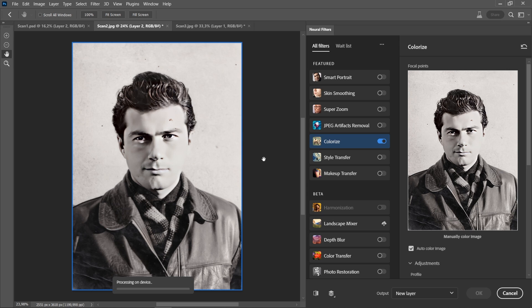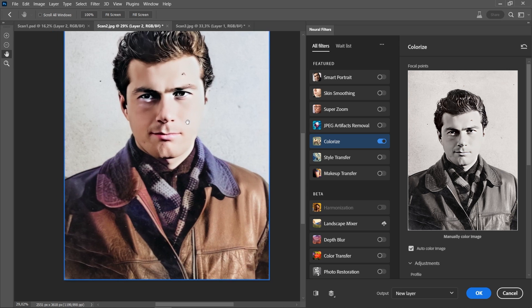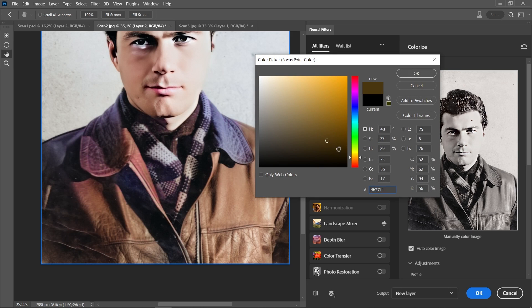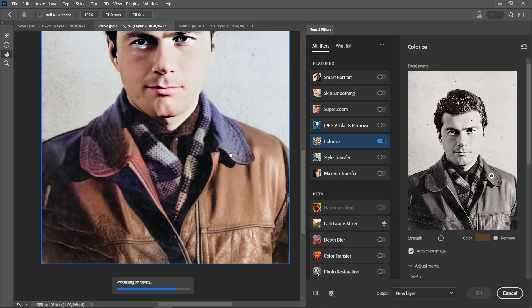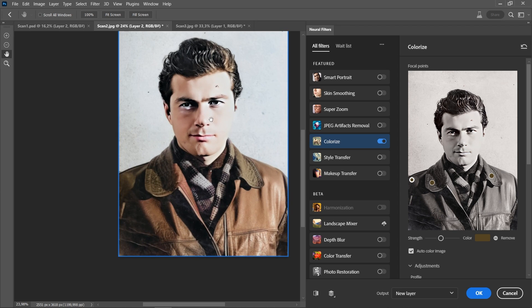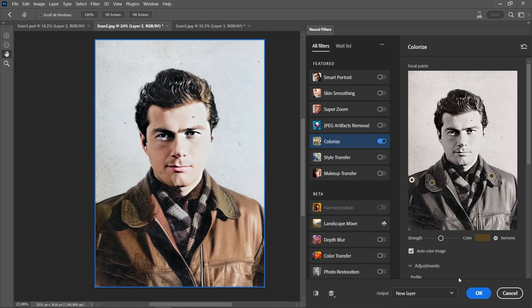Click Colorize — amazing again! Of course here the jacket is not colorized properly. You can change the color by clicking on the original image and picking your desired color — maybe a brown color for the jacket. You can also adjust the shoulder area. I think it's better now. Let's see before and after. Click OK.